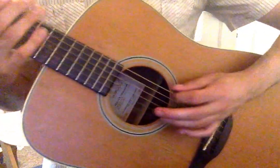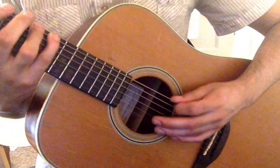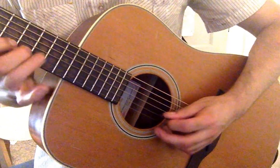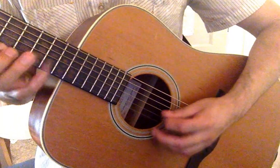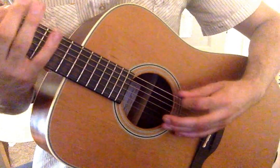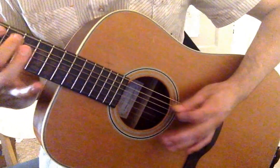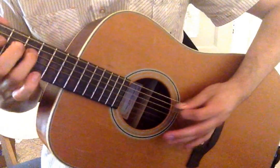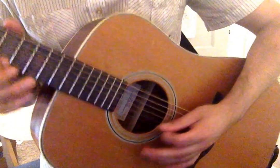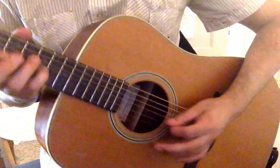Different cool exercises. Exercise 1. Exercise 2. Exercise 3.